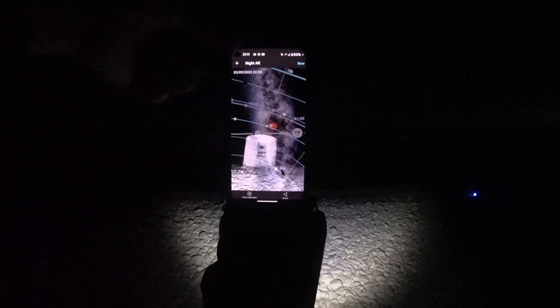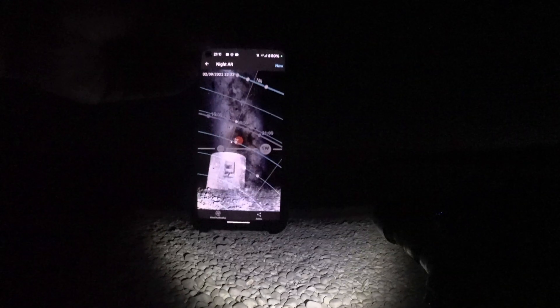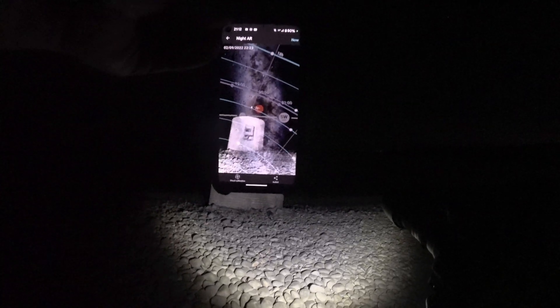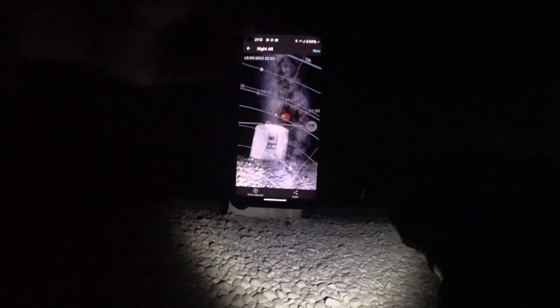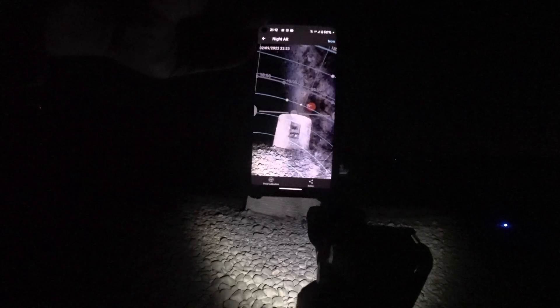So this is the sort of composition I'm going to go for, if it doesn't cloud over like the forecast suggests it should. I might move to the left a little bit to try and get the Milky Way coming directly out of the top of the pillbox, but I'll have a play around with that — if I do that I might hide a bit of the core, but we'll see how that goes.